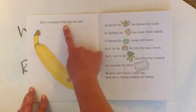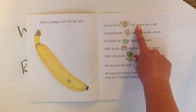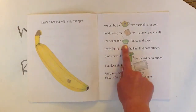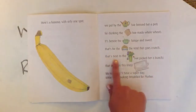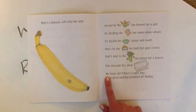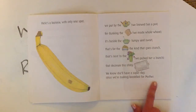Here's a banana with only one spot. We put it by the tea we brewed her a pot for dunking the toast we made whole wheat. It's beside the sugar, lumpy and sweet. That's for the cereal, the kind that goes crunch. That's next to the flowers we picked her a bunch that decorate this shiny tray. We know she'll have a super day since we're making breakfast for Mother.